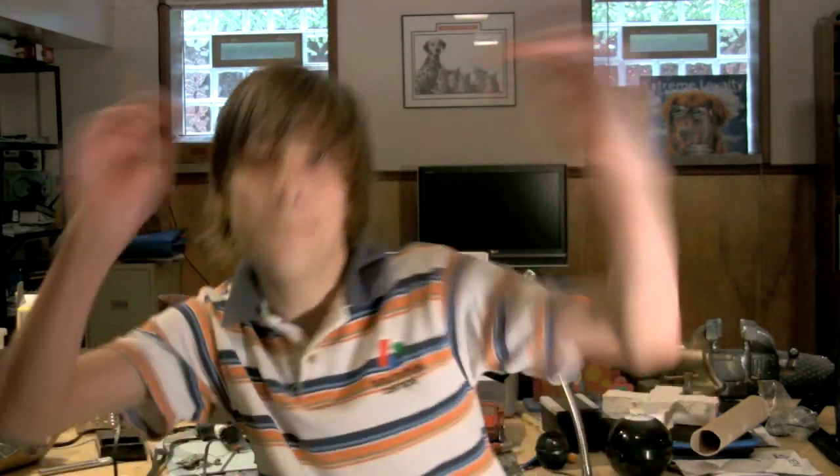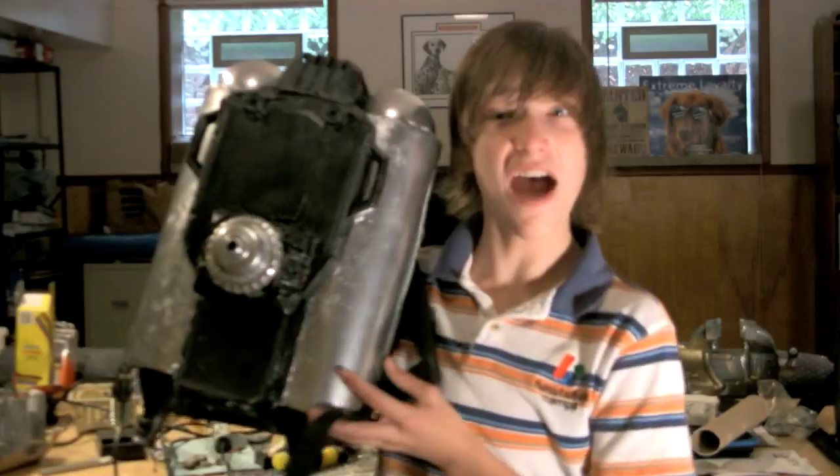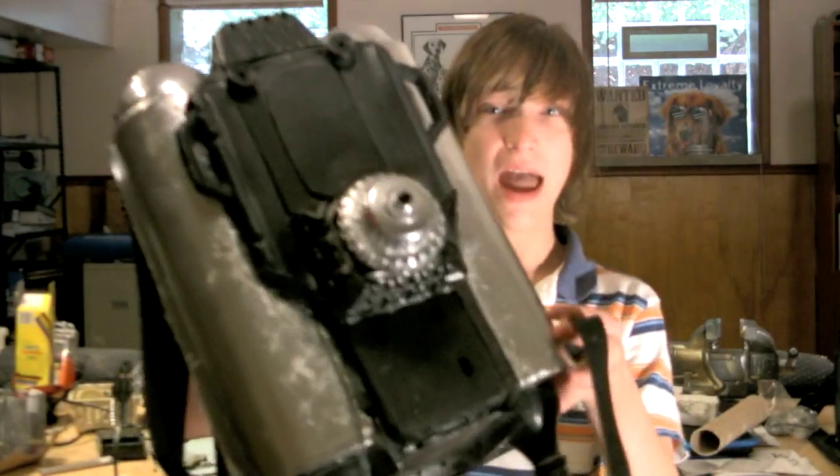Welcome back to Parker's Tutorials. This episode I already have the time lapse done, so I'm just going to edit it in iMovie, and when I get Adobe Premiere Pro, Parker's Tutorials will be back in business. I'm going to help DIY filmmakers make a prop for their movies, and that would be a jetpack. Let's get started.